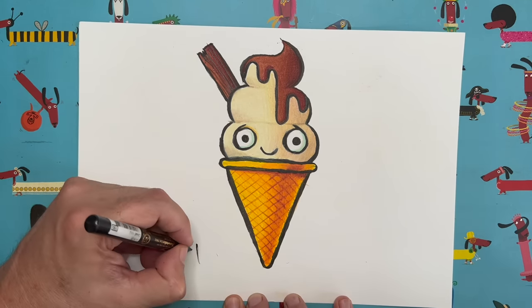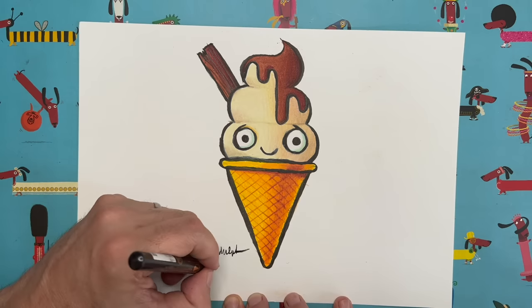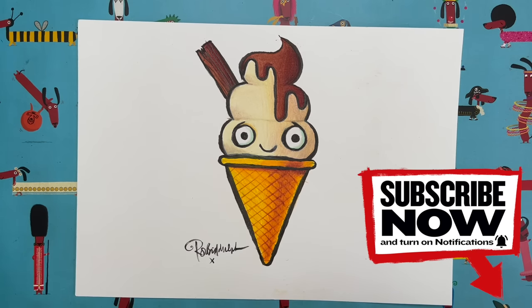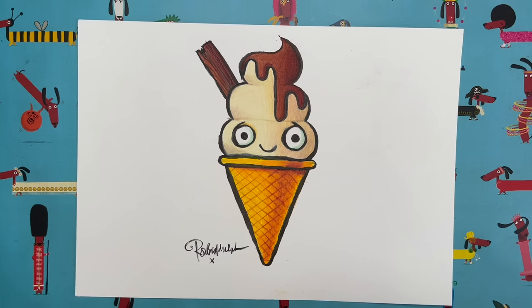We need to sign our drawings — very important. Let me add my name down here: Rob Biddulph, with a little kiss, so everybody knows who created these lovely works of art. Our little ice cream friend needs some friends of his own, so keep an eye out for the next Draw with Rob video — I'm going to show you how to draw some little frozen snack friends for our ice cream pal. In the meantime, keep on drawing, keep those pencils sharpened, keep on reading, and I'll see you very soon. Bye everyone!